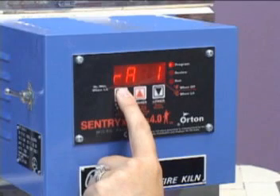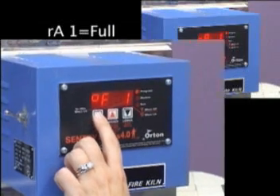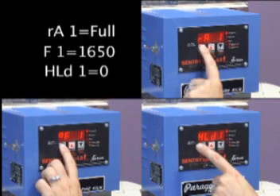We want to ramp up the temperature as fast as the kiln will go. Ramp is always measured in degrees Fahrenheit per hour. Our set temperature or target temperature for this segment is 1650 degrees Fahrenheit. No soak or hold time is necessary in this preliminary firing program. Soaking or holding is a measure of time.